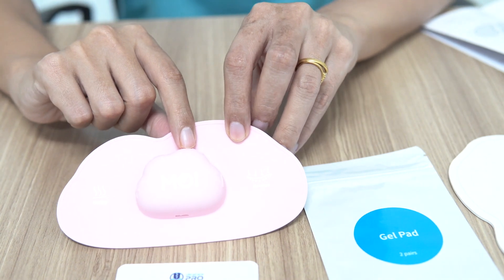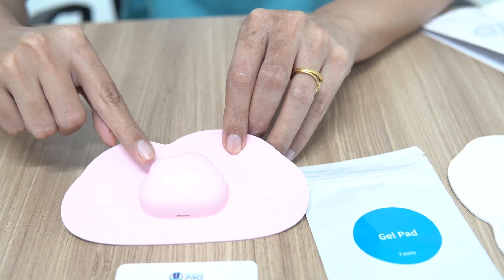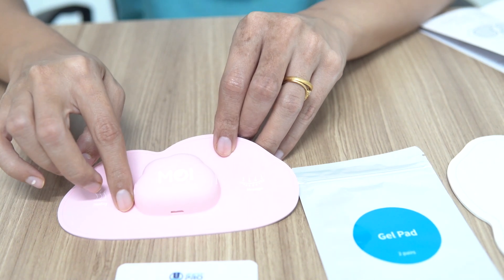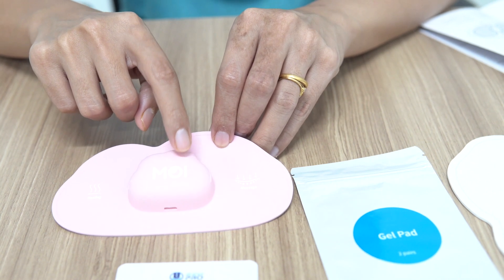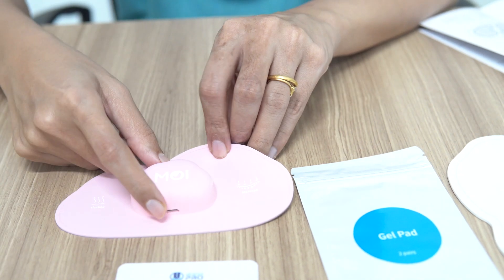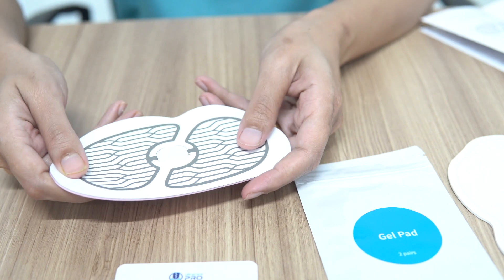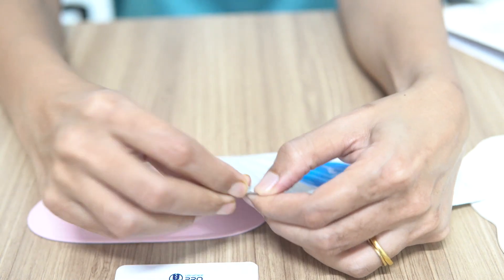On the top, this one is the power and switch mode, and this is the temperature switch — if you want to start heating, you use this. The plus and minus buttons are to increase and decrease the intensity of the device. You will see a light indicator showing the status of the device. Along with that, you have a micro USB charge port and a heat conductive coating. Whenever you have to use the device, you need to peel this off.